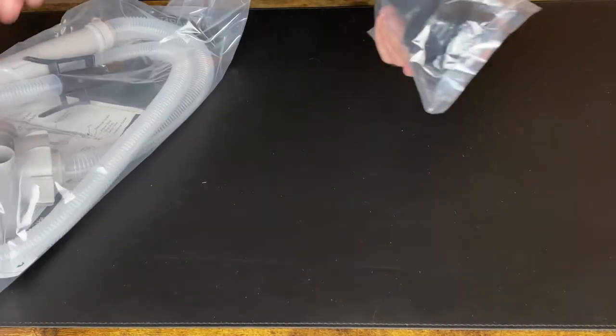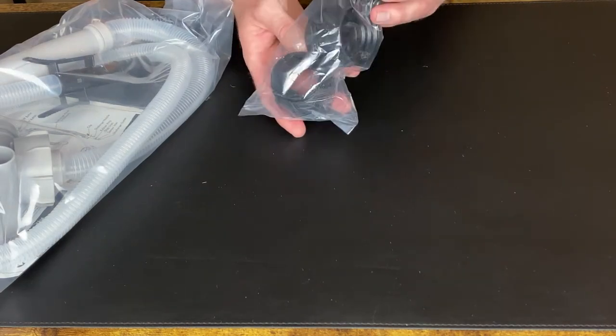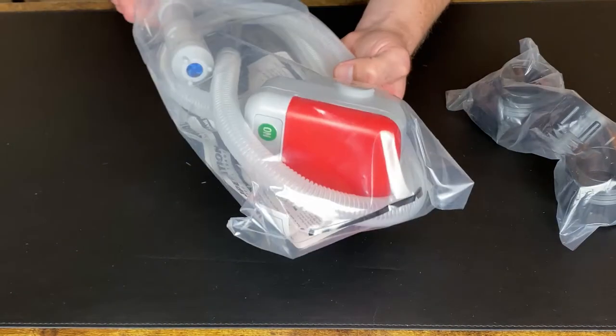So you got a couple of adapters here for different fuel storage containers, and there's the unit housing.